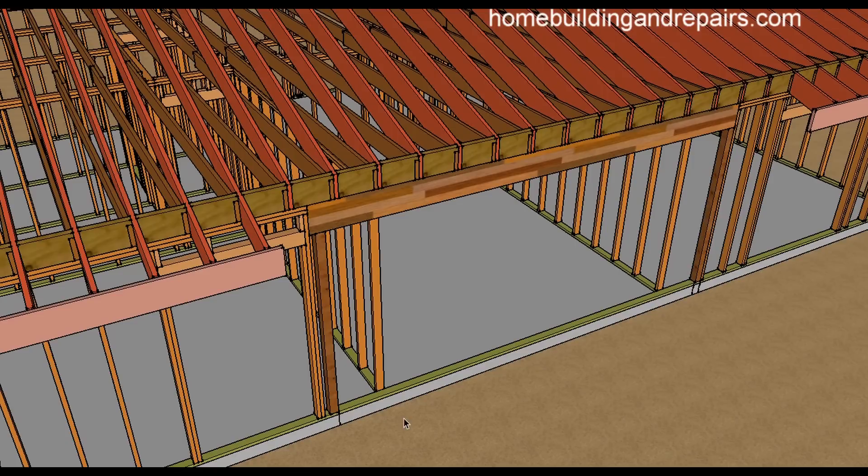If you have a two-by-four wall that's three and a half inches wide and now you need to install a five-and-a-half-inch wide beam, you'll just need to figure out a way to make that work. Sometimes you'll be able to go into the other room and make it work, and it won't be a problem.